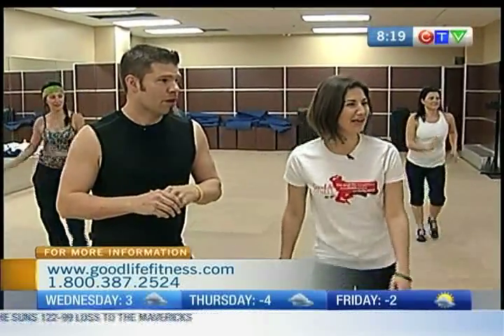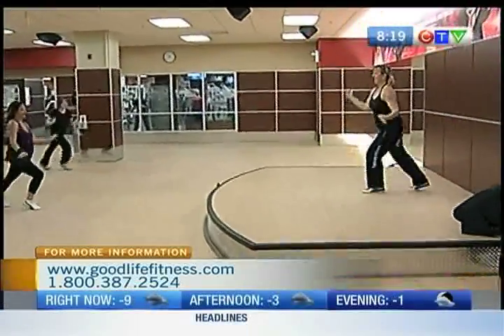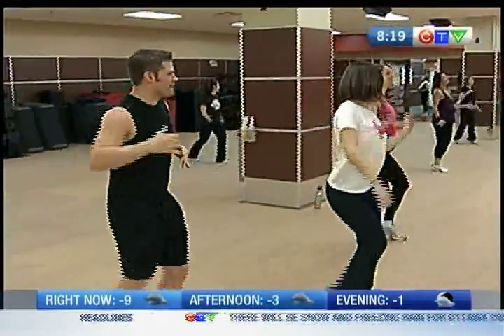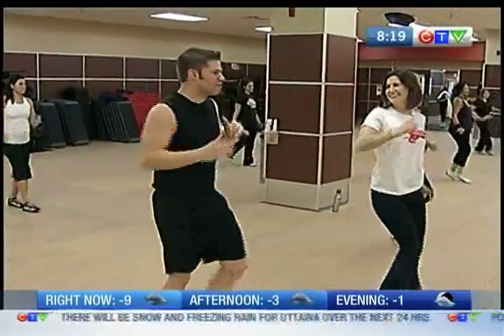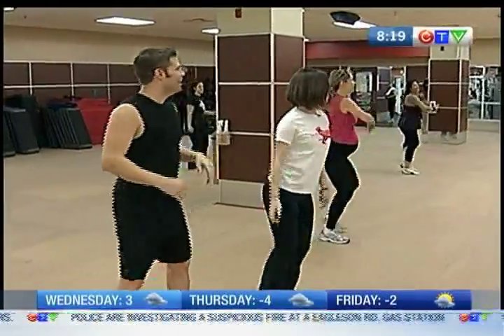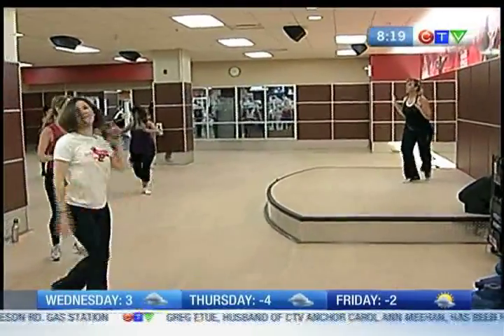So what are we working on now here? Well right now she's doing some salsa and some shaking. Again, full body — because the hips are moving, feet are moving so the legs are working, and the upper body is moving. And just a little recovery now — perfect timing for me.